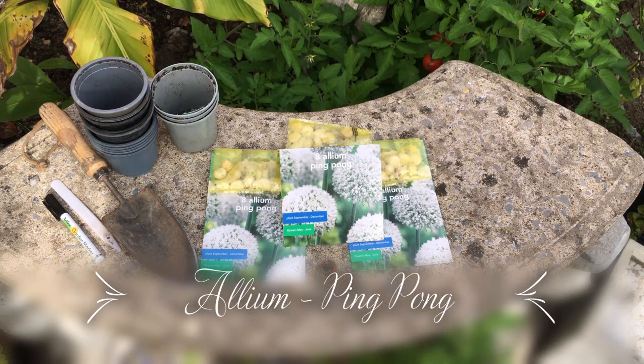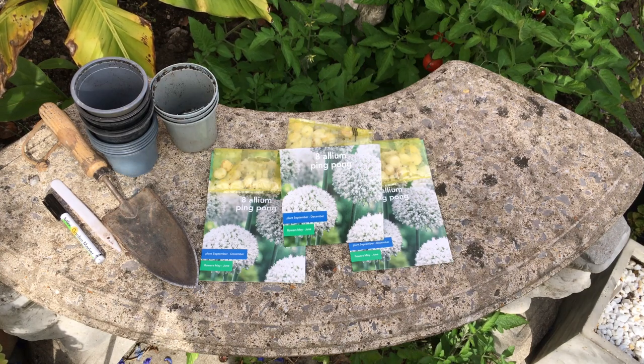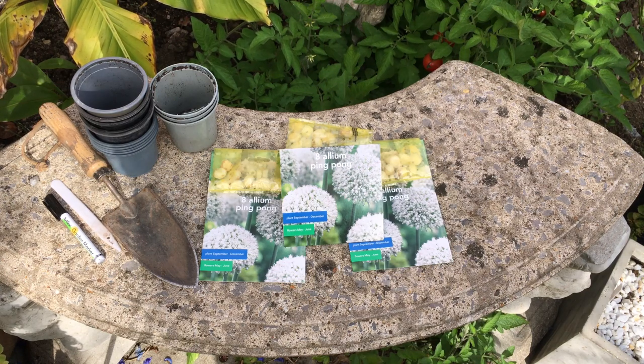Now these are beautiful flowers. They grow up to about 100 centimeters in height and they have this wonderful white flower which will last for several weeks. And even once the flower dies back, it leaves behind the flower ball which you can still keep in your garden for decorative purposes — they still look wonderful.